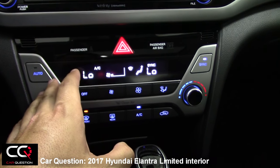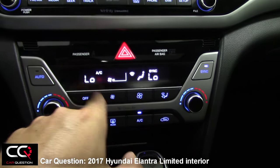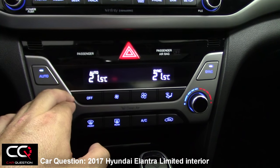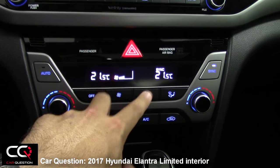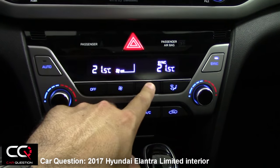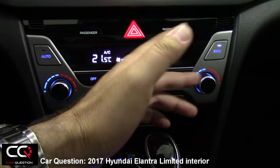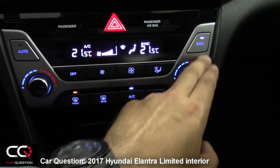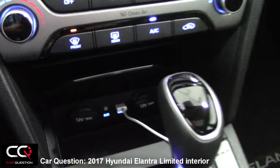For climatization, you cannot get more straightforward than this. You've got your auto button, select the temperature you want, adjust the fan speed, turn it off or on, and choose the different vent positions. There's also syncing possibility and dual-zone climate control, so your passenger can choose their own temperature.